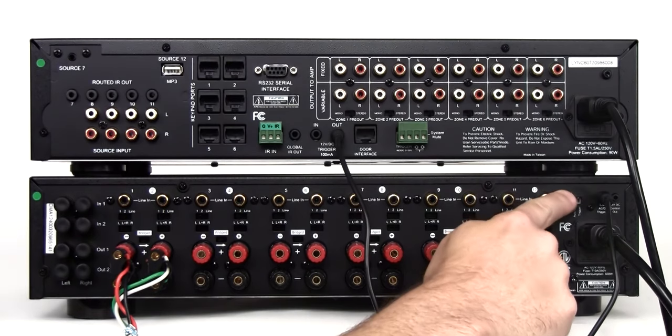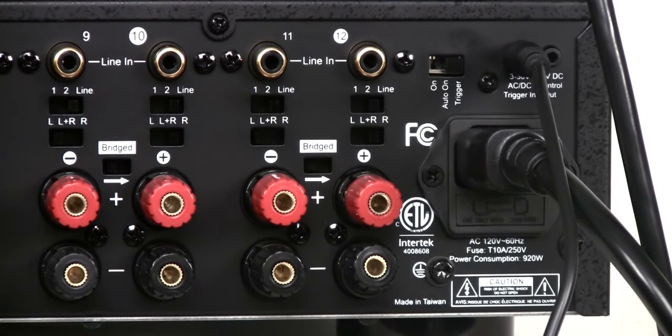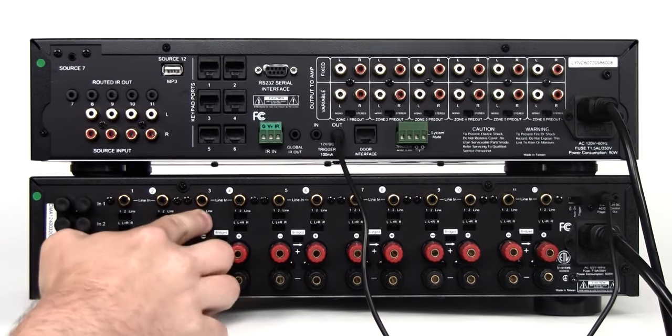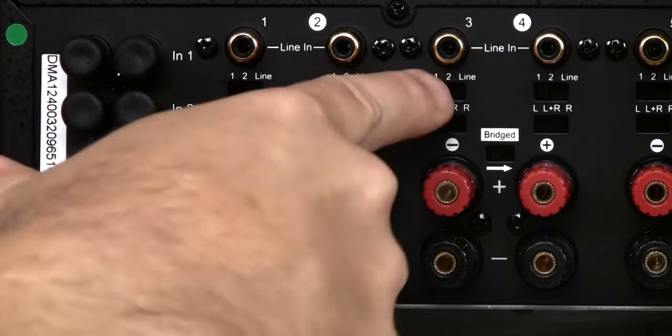Set the power mode switch on the amplifier to the trigger position. This will cause the amplifier to remain in sleep mode until it is actually needed. Next, we will connect the zone outputs from the Link controller into the multichannel amplifier. Start by confirming that the three-position input selection switch labeled 1, 2, line on the multichannel amplifier is set to the line position for every channel.